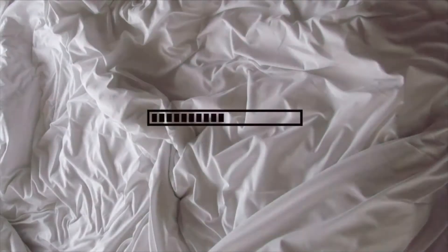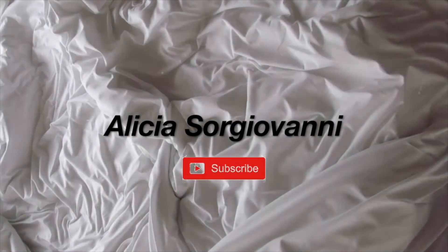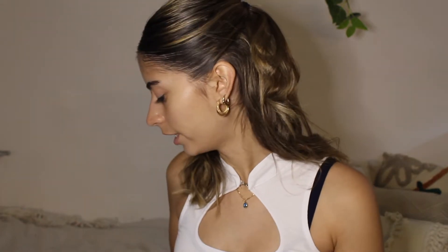If you'd like to keep watching, make sure to subscribe, like, and comment down below. The look I'm going to do today is inspired by this one here — it's super gothy, almost like 90s inspired. I really like it, so I'm going to try and achieve this look using only drugstore products, so let's see how we go.